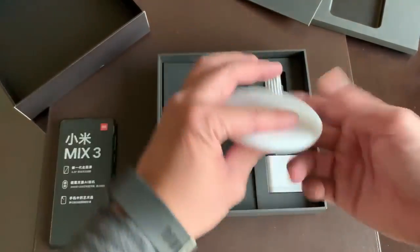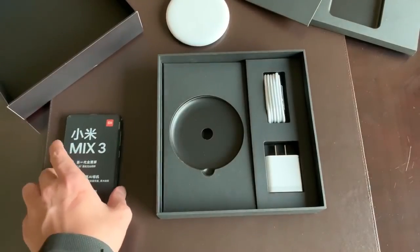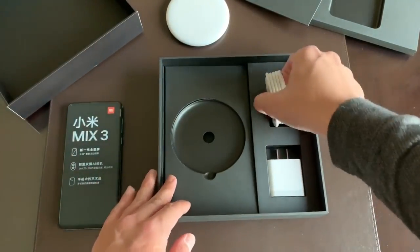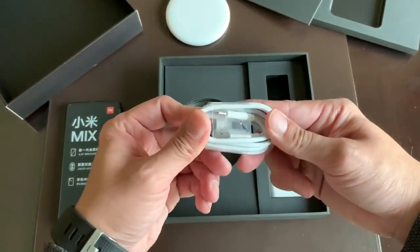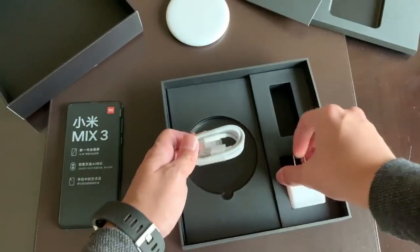Every package of the Mi Mix 3 comes with a wireless charger. That's a really good deal considering the cheapest variant of the Mi Mix 3, the one with 6 gigs of RAM, sells for 3,299 RMB, which is about $400 US dollars. So that's for the lowest variant, 6 gigs of RAM.